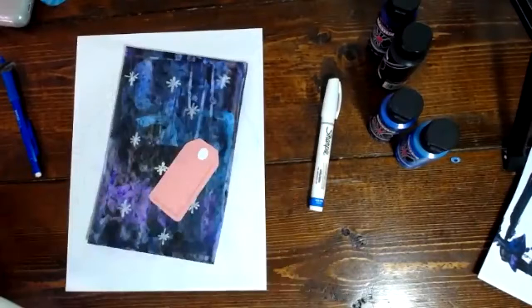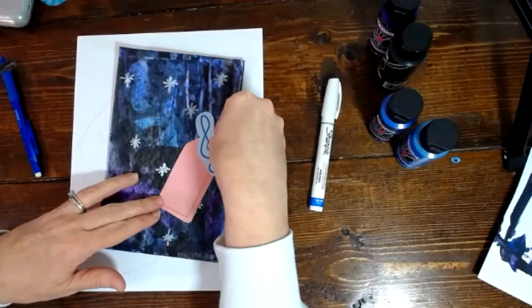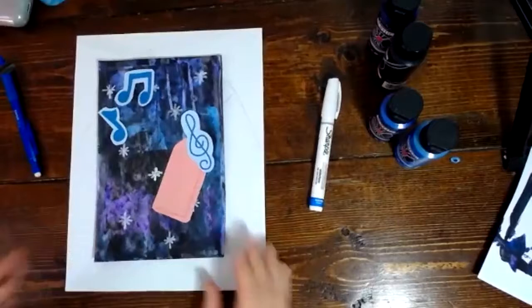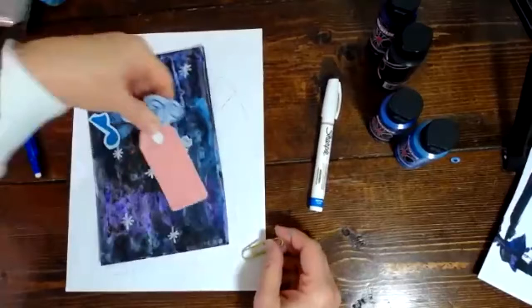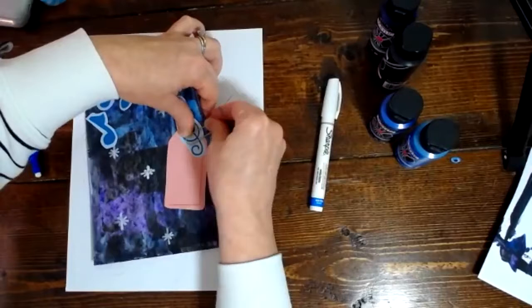I'm going to put these music notes on here. Let me see if I have a brad — a brad would be really cool for this, those old fashioned brads. I don't have one, but what I could do — if I wanted something kind of original instead of just gluing it on — I could pin it here using like a paperclip. And I could glue these on like so.